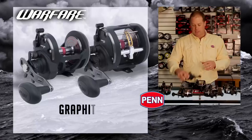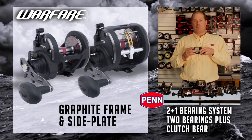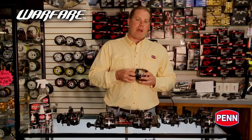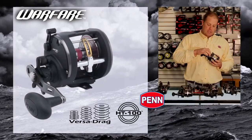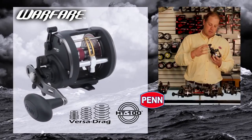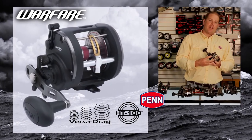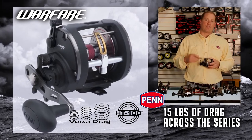From a construction standpoint on the Warfare, we're looking at a graphite frame and side plate reel, two plus one bearing — so that's two bearings plus a clutch. From a power standpoint, we're looking at machined brass gearing inside the Warfare, and inside that gearing is our HT100 drag. Here's the gearbox here — big machined brass gear, HT100 Versa Drag. These reels all get about 15 pounds of drag across the series; they all use the same drag washers.